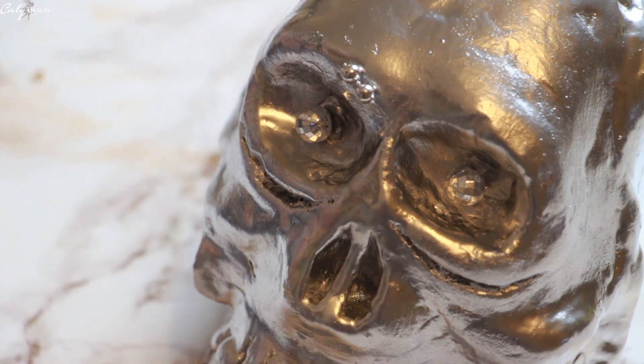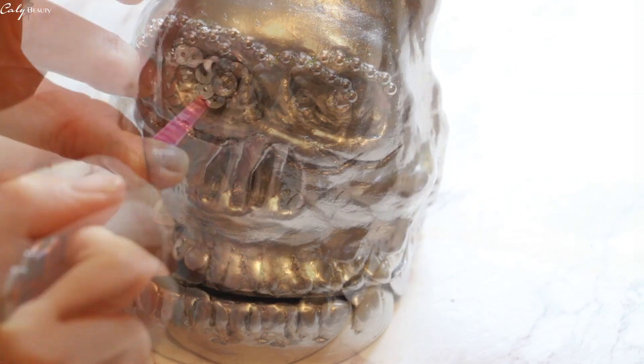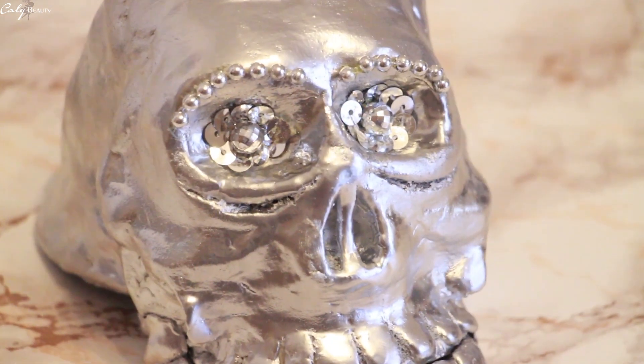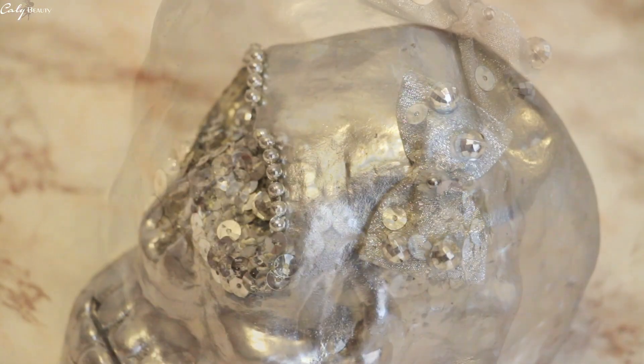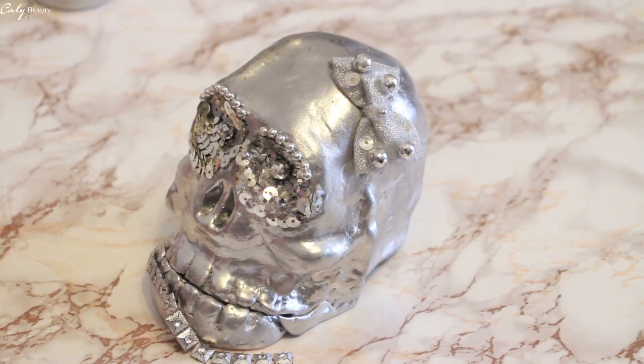I hope you enjoyed this DIY idea for creating. It's a nice little Halloween decoration. If you liked this topic, I invite you to let me know: like the video, comment on it, and share it with your contacts on social media. And if you haven't done so yet, quickly go subscribe to the channel so you don't miss any DIY.